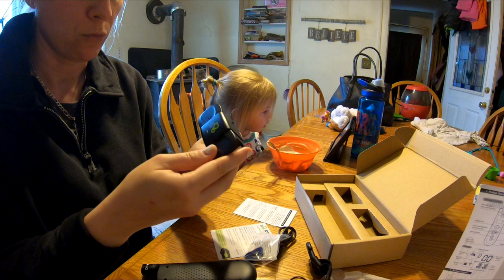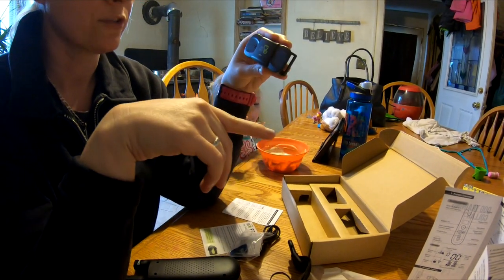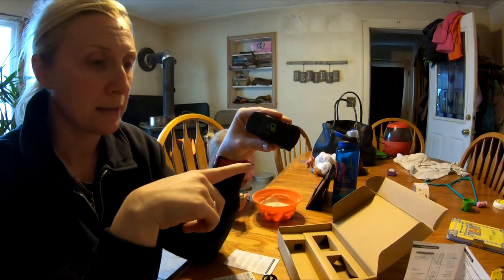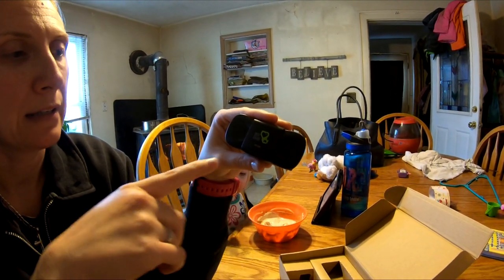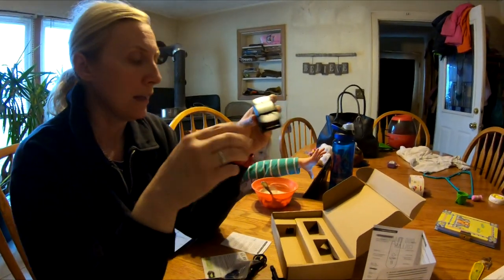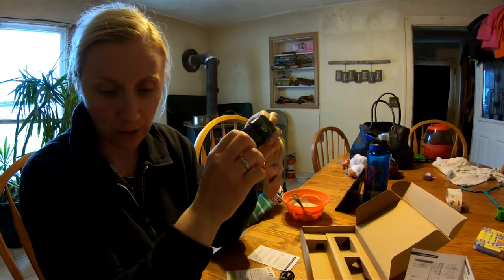When we first got it, we had to charge it — the instructions say charge for about two hours. This light blinks green periodically and blinks red when it needs to be charged. It actually charged faster than two hours, but we just left it on overnight. From the reviews, it's supposed to last a pretty decent amount of time, which is nice.